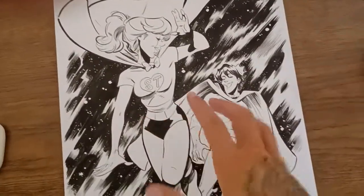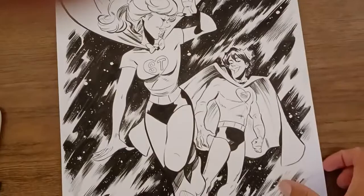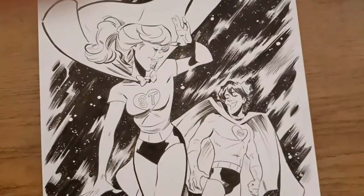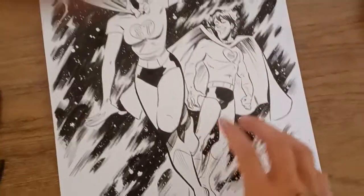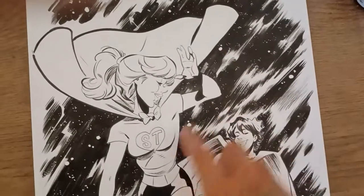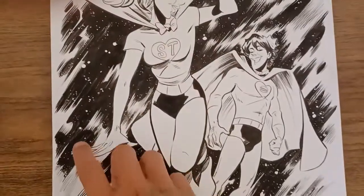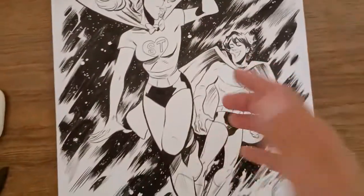This is a Bughead superhero — superteen — from Archie Comics. A long time ago they created a superhero version of their core four characters, and I focused on the fan favorites, which is Bughead. With this one I was really inspired to do a very brushy, inky, traditional comic book style approach. I had a lot of fun with this sky, and also with these white dots for stars. I have a paint marker that I ordered online — I'll try to link it down below — and it's been fun to use just for little effects like this. I like the effect.